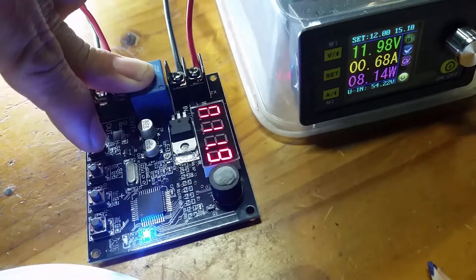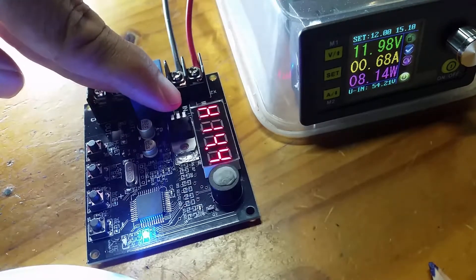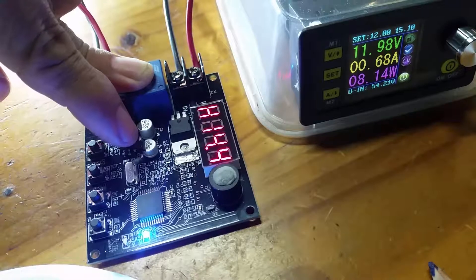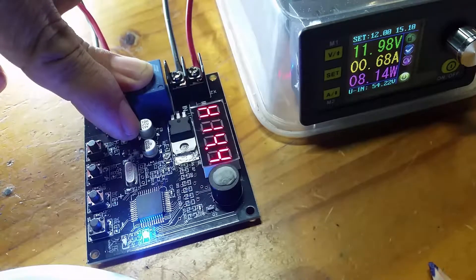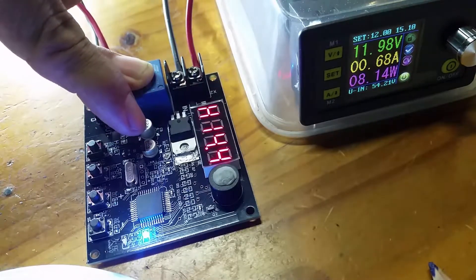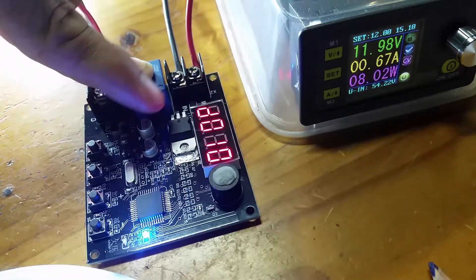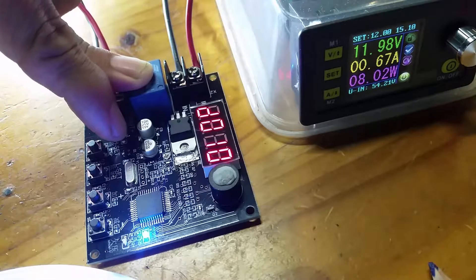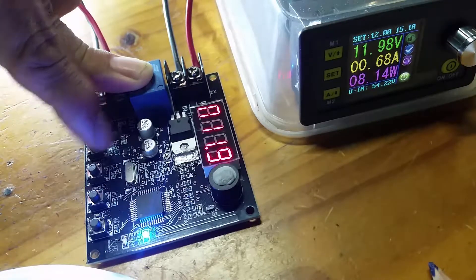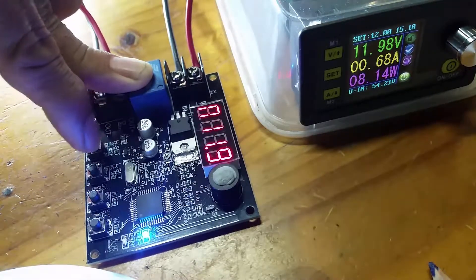Now let's have a look at the high voltage setting — that's set at 14.4 volts. In other words, the input voltage has to rise to 14.4 volts before this circuit board will allow current to go through to the load again. It also has a delay, in this case set to 10 seconds. These are the factory settings: cut out at 10.4 volts after 20 seconds, and restore at 14.4 volts after 10 seconds.